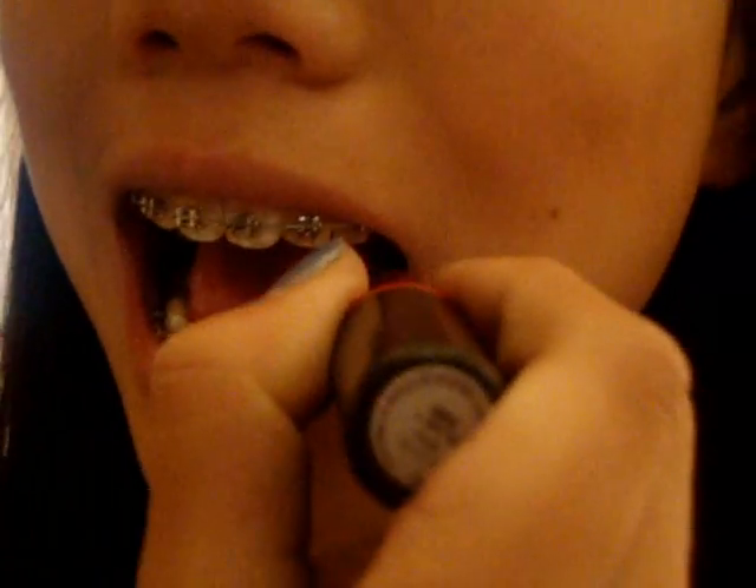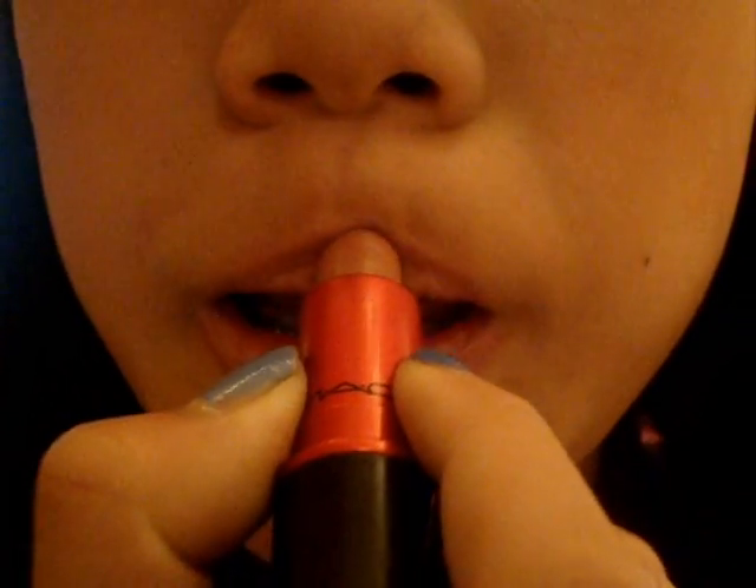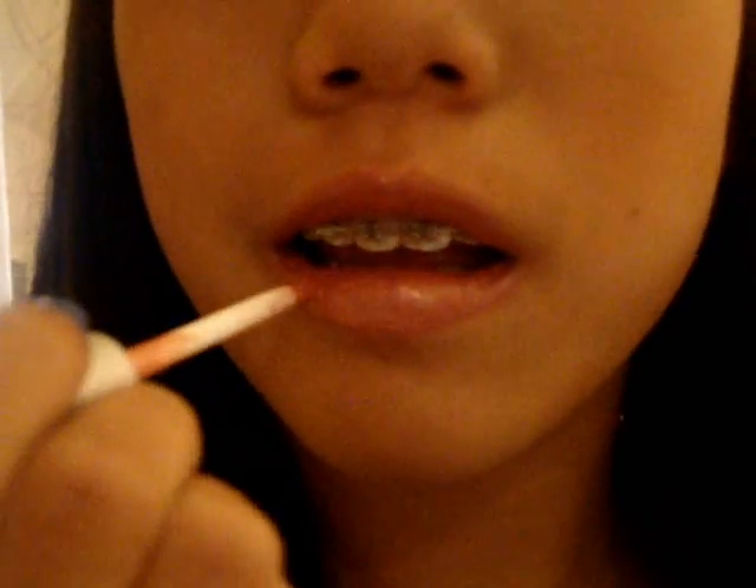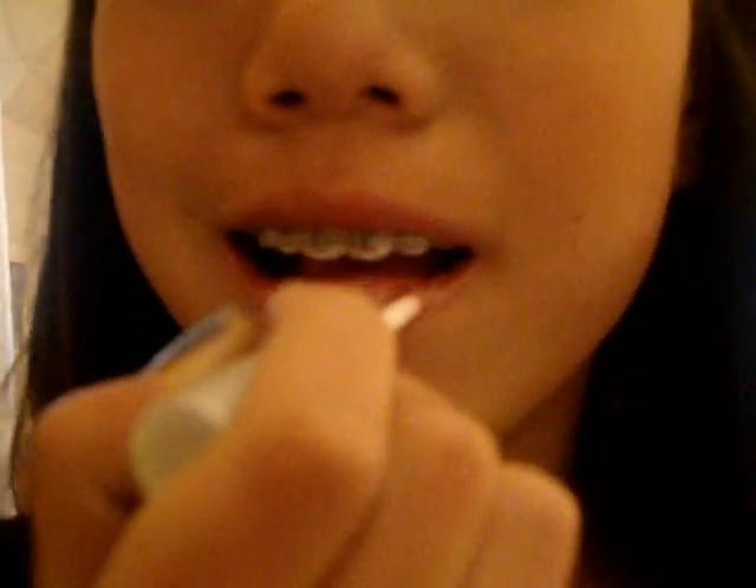Lastly, take a MAC lipstick. I'm using MAC Viva Glam 5 in a Jolly Pretty color, and I just put that on my lips. The lip gloss I put over it — it's my favorite combination. I'm using the Stellar Ink Gloss; I kind of forgot exactly what it's called because the sticker came off, but I think it's called Invited or something like that. I love it though. I just rub that on my lips.